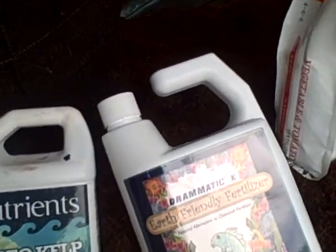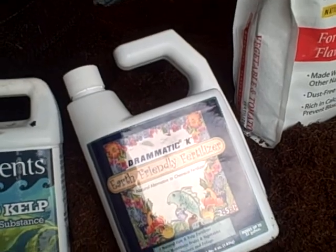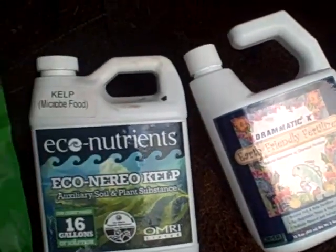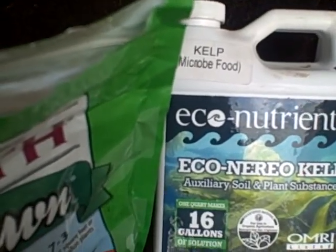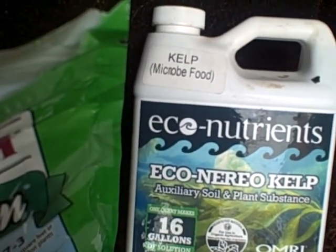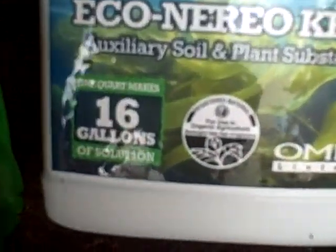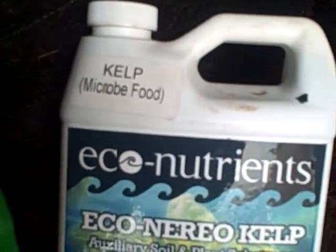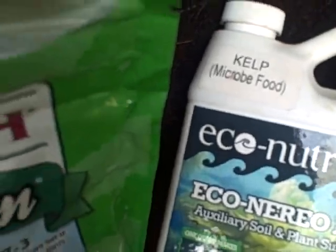Right here is some microbe food — this is what I use to start my plants with. That's basically kelp, the fastest growing plant on the planet. It just kind of depends on what you want.